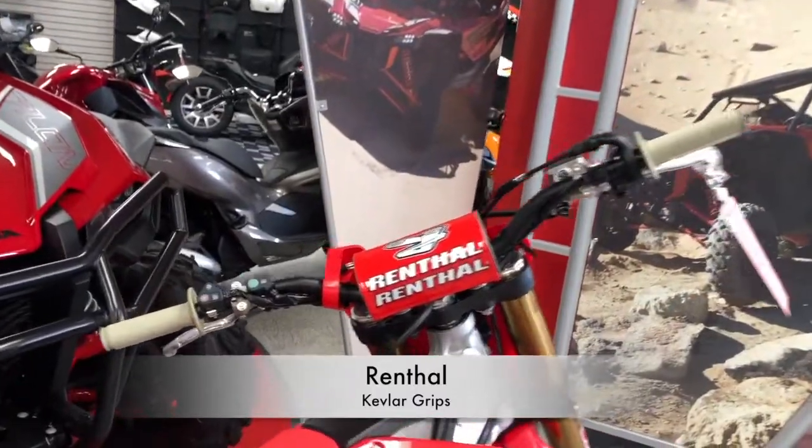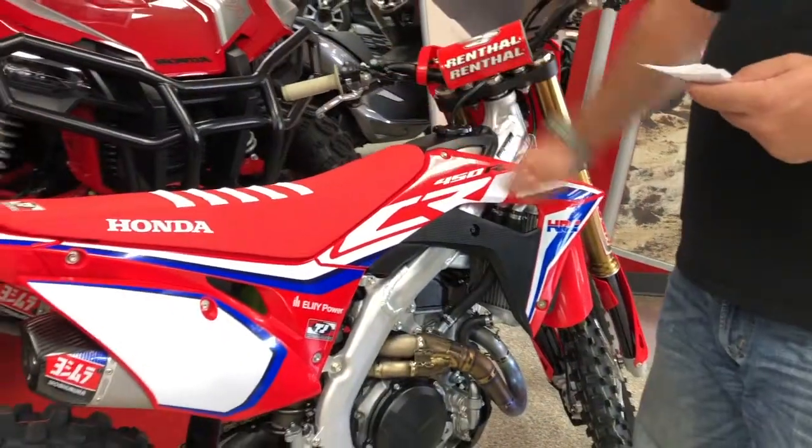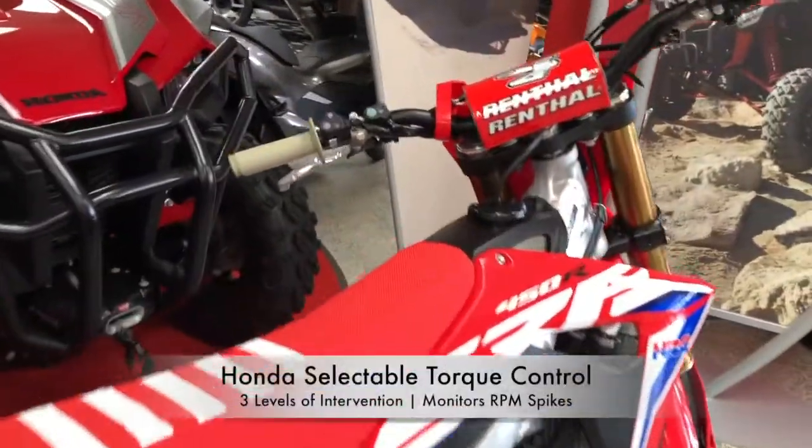We have the Renthral Kevlar grips up here. And then the big thing about this machine is the Honda Selectable Torque Control, the HSTC.